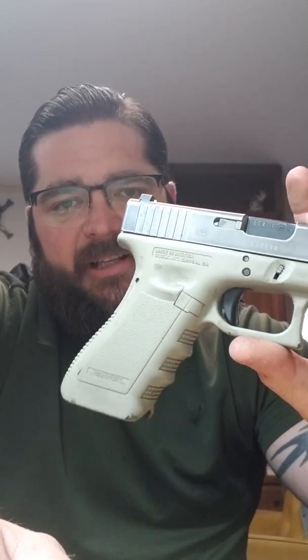I took the trigger group out of the Glock 22 and put it in the Polymer 80 and it worked. I thought I'd fixed it — it worked both ways. I could put either slide on either pistol and it would work. But then I kept messing with the original setup, loaded it up with dummy rounds in a mag, and the striker kept getting softer and softer.